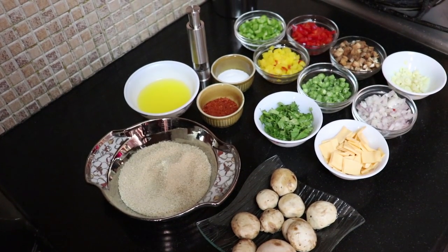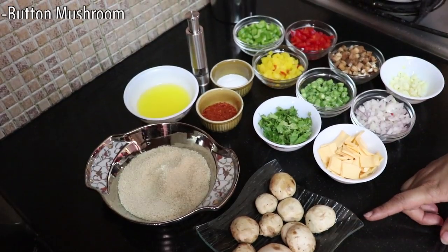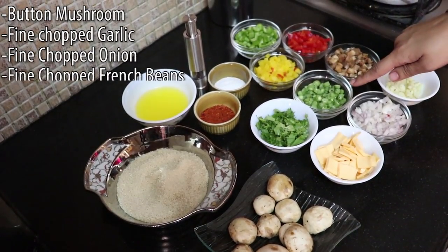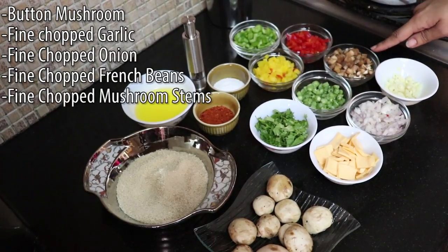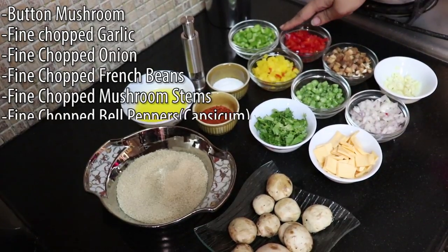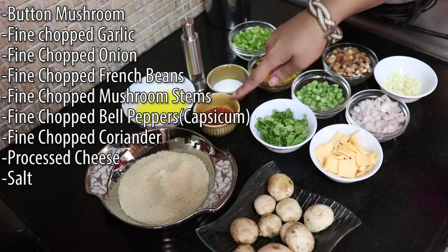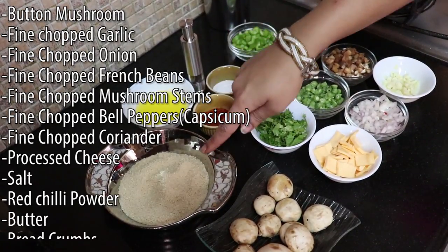Let's go to the ingredients. We need button mushrooms, finely chopped garlic, finely chopped onion, finely chopped beans, the stems of the mushroom, finely chopped bell peppers, coriander, processed cheese, salt, red chili, butter, and bread crumbs for coating.